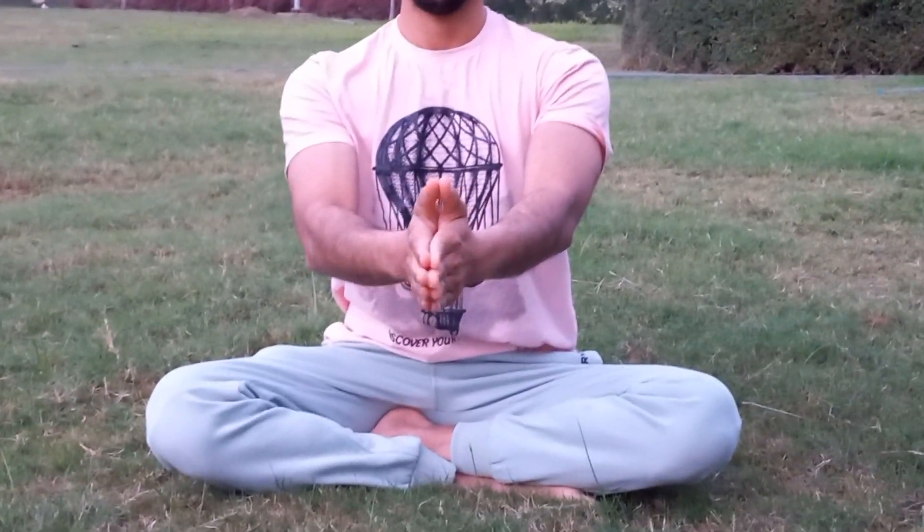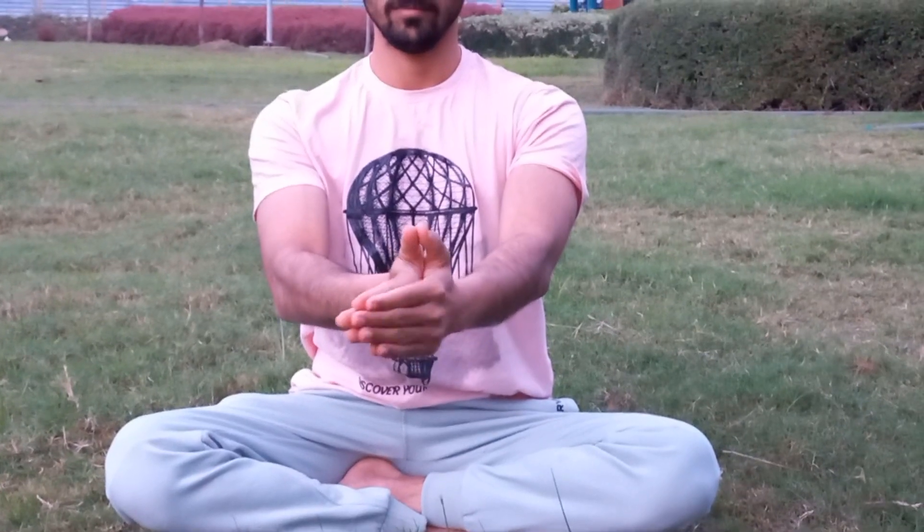Now let us go with exercise number three. My dear students, join your hands and close your eyes. Stretch your hand forward like this and bend right, left — right, left. Repeat this exercise for one minute. This is the third brain exercise which improves blood circulation and decreases stress and anxiety.